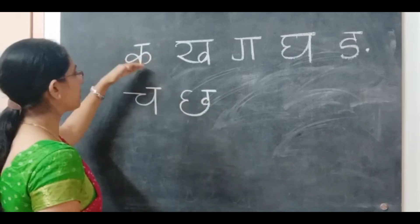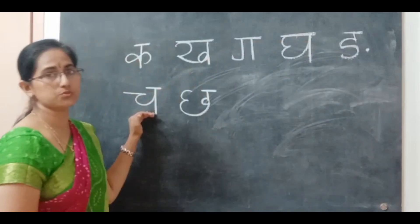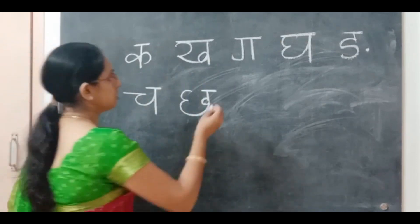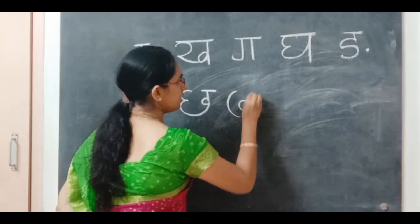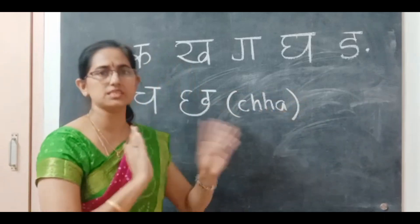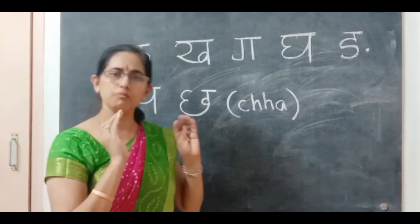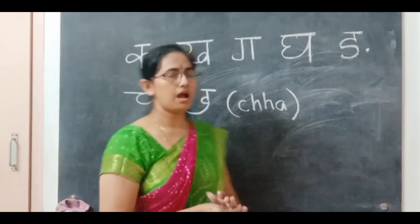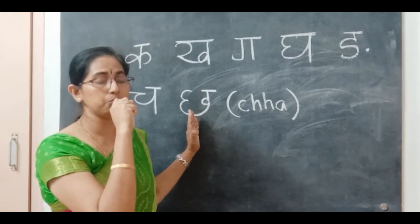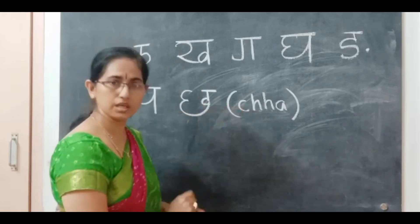This is cha in the first row, and the second row also starts with cha. The second letter in the second row is cha — say chhatri. I have written it as C-double-H-A to differentiate the sound between cha and cha. When you say cha it is simple, without much stress. When you say cha, your teeth come together and you give it a little stress — cha!